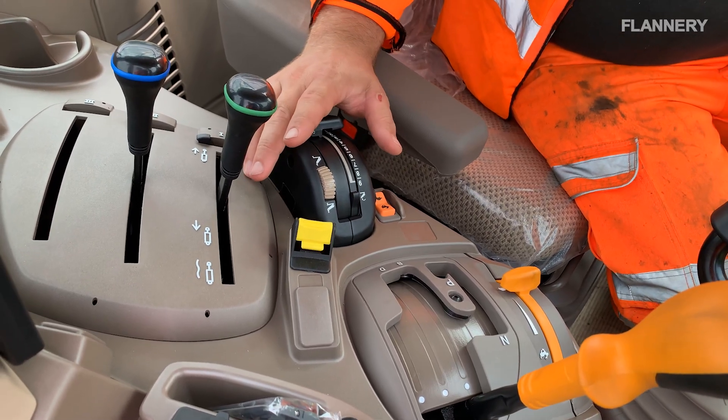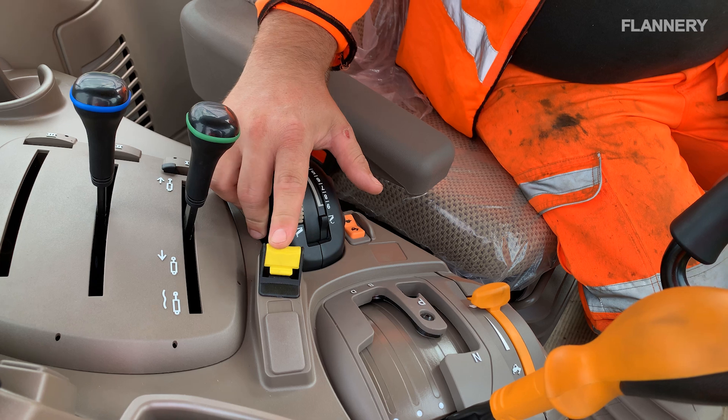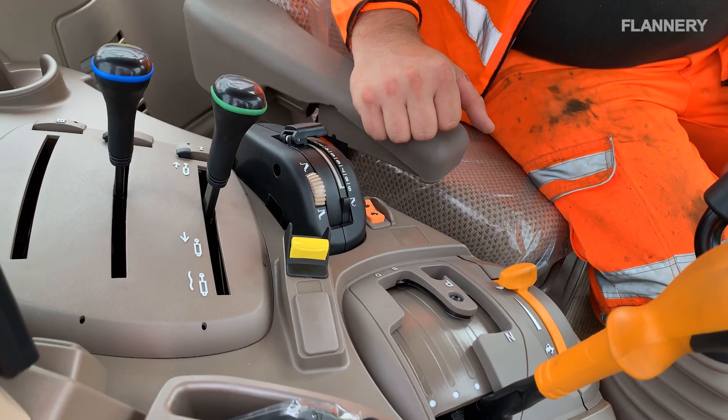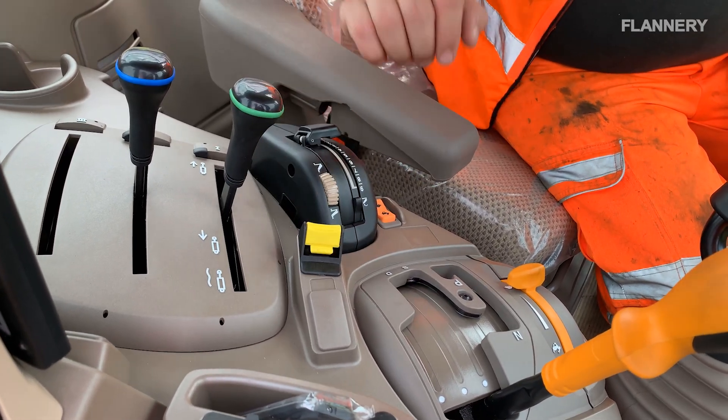Once you're happy and you want to engage the PTO, and no one else is stood around the machine, you simply engage the power takeoff on this tractor by pushing down and flicking it forward. You will then hear it start up and you'll see it running on the screen. To turn it off, you simply flick it back.